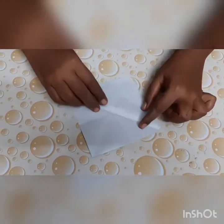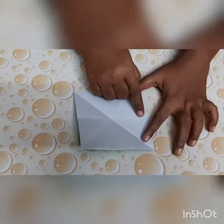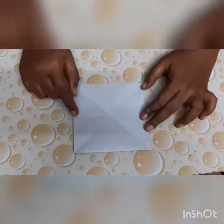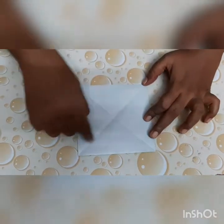Now let us count the number of lines. One sleeping line, one standing line, and now you can see the alphabet X.